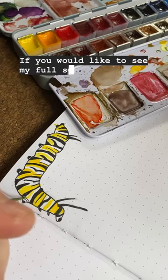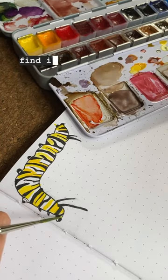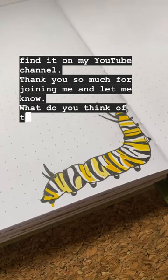If you would like to see my full setup process of my bullet journal for this month and every month this year, you can find it on my YouTube channel. Thank you so much for joining me, and let me know — what do you think of this little guy? Bye!